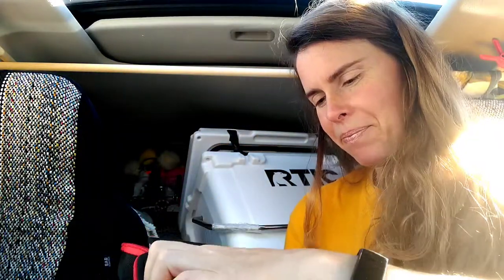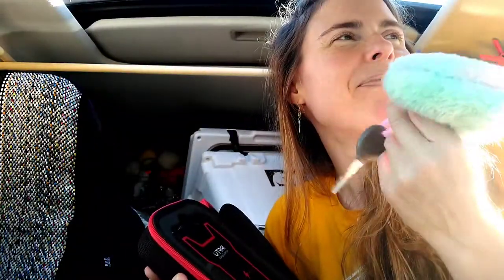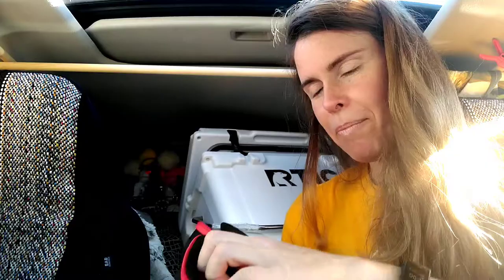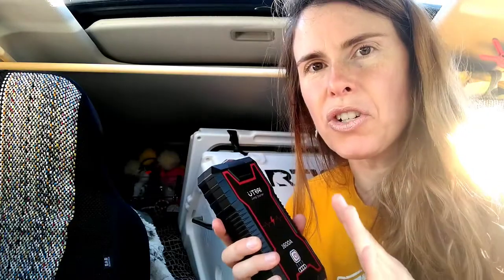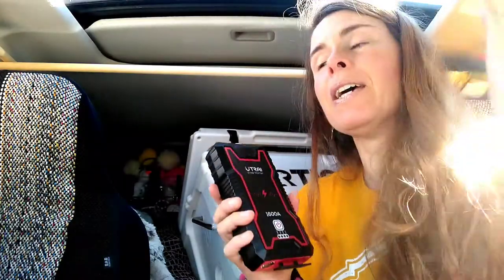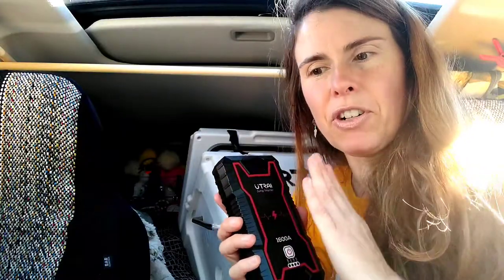Look in the description box because there's going to be more information there. You have to check with your engine to see how many milliamps or whatever it requires. I've used this one so many times, actually, because sometimes I leave my key in with the ignition turned and the battery goes low. Not only is this a battery jumper, you can also use it to charge your phones, but I'm reserving this for emergencies.